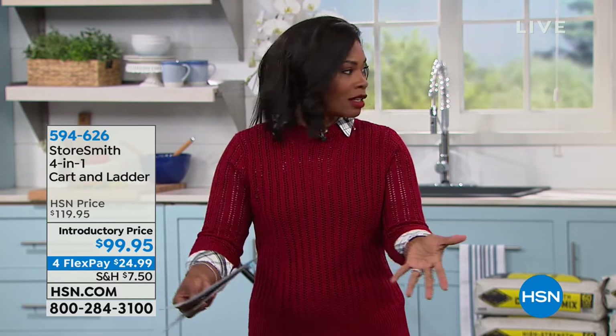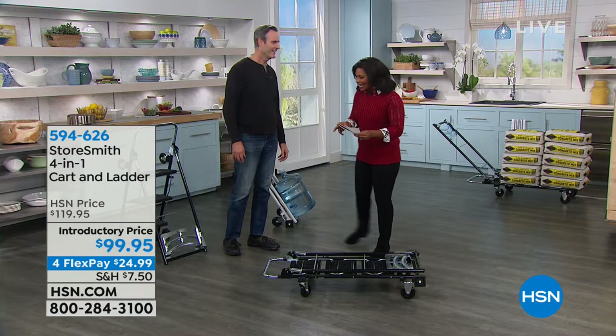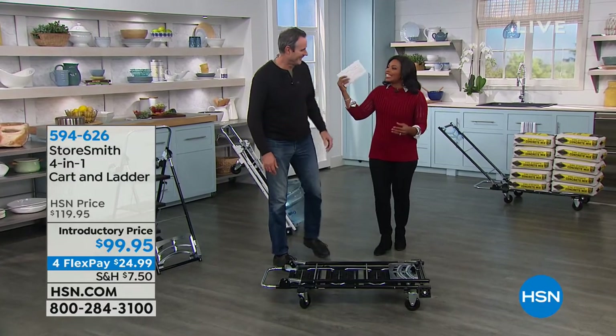Then it instantly transforms into a two-wheel hand truck to go up and down stairs and in and out of tight spaces. Best in class dolly, best in class trolley, best in class hand truck. And then — without any tools — it turns into a three-step ladder with oversized, comfortable steps. We made this for safety and comfort. There are stabilization bars, because the most dangerous tool in a house is not a chainsaw — it's a ladder. Most accidents on ladders happen because they tip; stabilization bars resist any type of tipping.